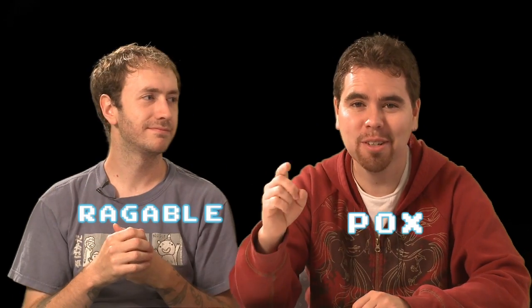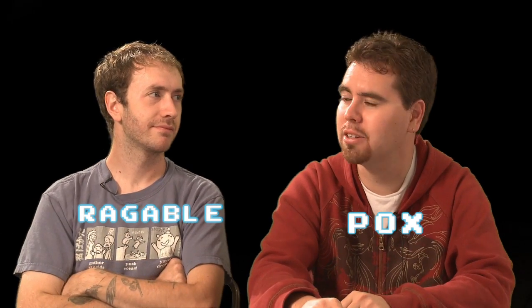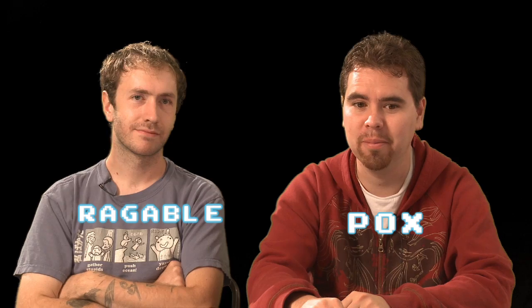Hi, I'm Fox. I'm Ragable. You're watching the Two Smart Guys Show. We do weekly hacking, electronics, tutorials, and other cool device extending capability things. If we have it, we want to use it — get more out of it.